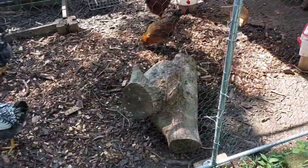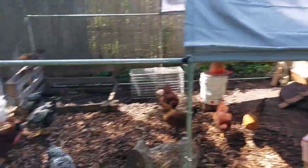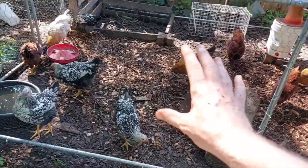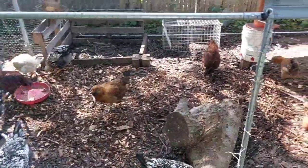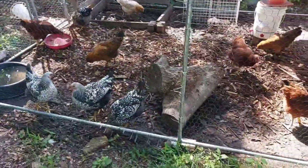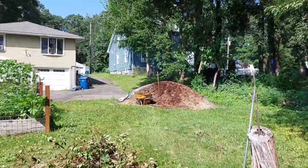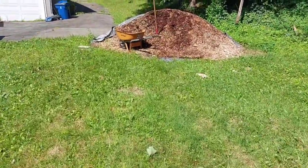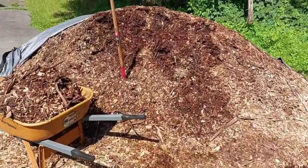So we're putting down another layer. We do the deep bedding inside the coop, and I'm experimenting with doing deep bedding out here to see how well it works even though it gets rained on a lot. This first layer I put down lasted for quite a while before it started to get a little bit stinky.